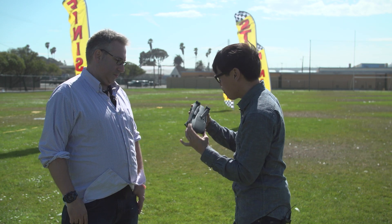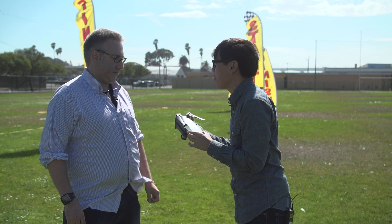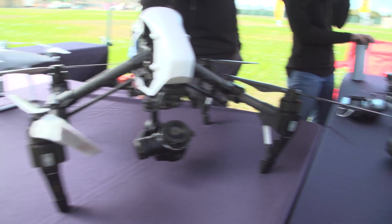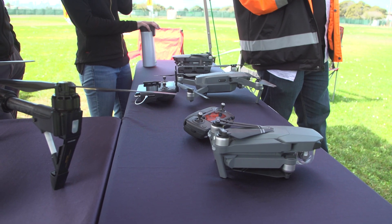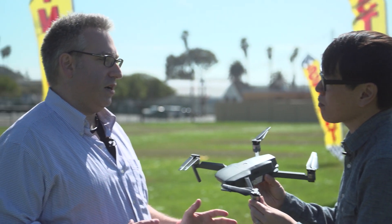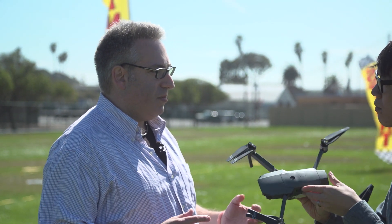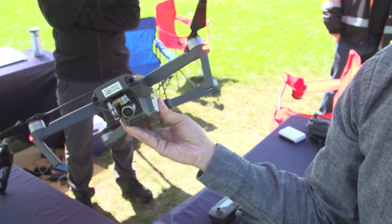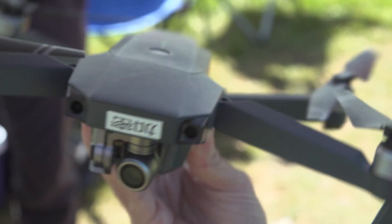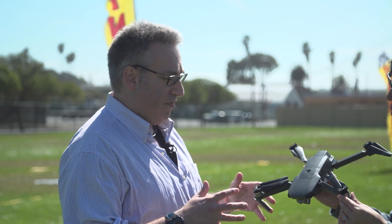So Adam, this is the Mavic Pro — it looks nothing like the quads you guys have been making before because it's collapsible. Is that the whole idea, making something portable? Think of this, not in form factor but in features, as a small Phantom 4. It has the same five vision positioning sensors, it has the same obstacle avoidance. It actually has some benefits over the Phantom 4, and I'm not talking about form factor either.